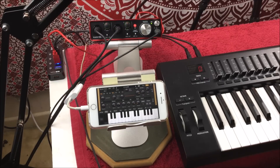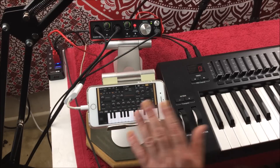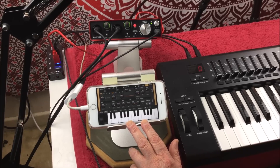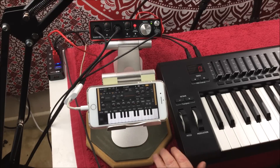Hey, hello, everybody. Welcome to the Sound Test Room. Today we are taking a look at Audio Kit Synth 1, which has just been updated for the iPhone. And it has also been given a new sound bank by Francis Peeve.